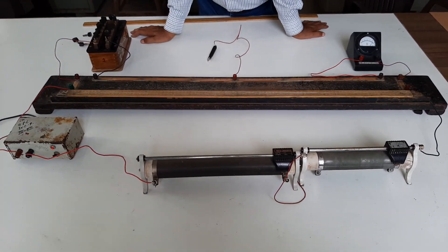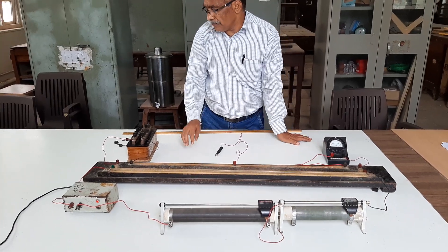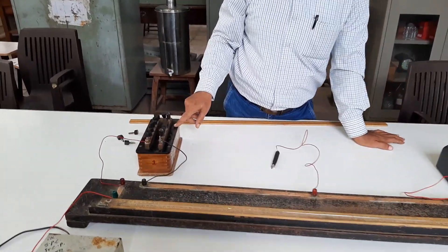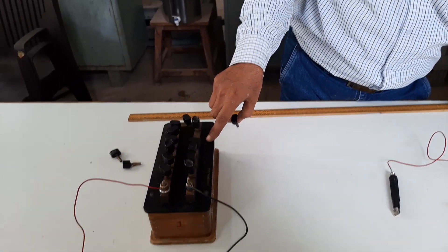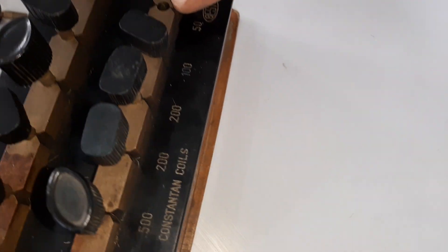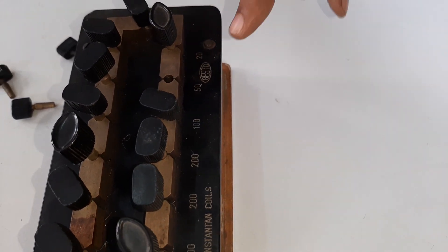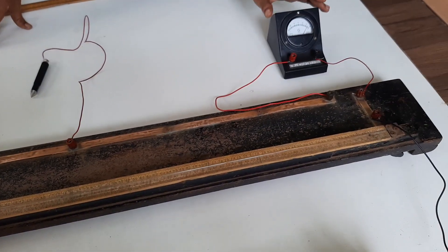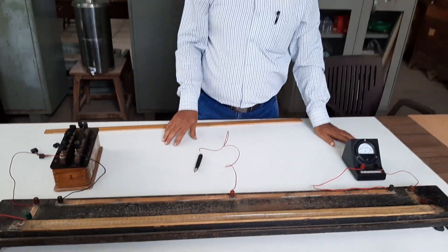After making the connections, let us see how to perform the experiment. The rheostat is adjusted at a certain position. Then from the resistance box, you have to take out a certain resistance. This key is taken out having a resistance of 50 ohm. I have taken 50 ohm because I have assumed the resistance of the galvanometer to be around 50 ohm.